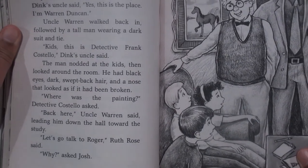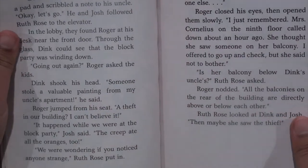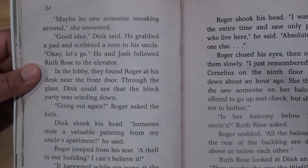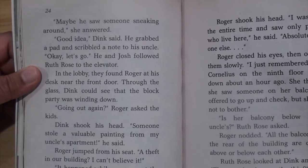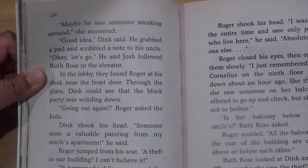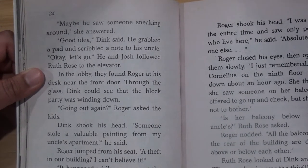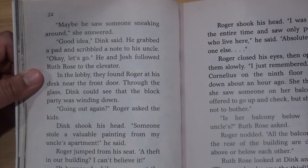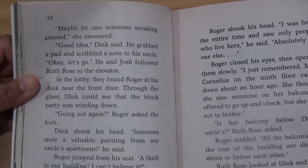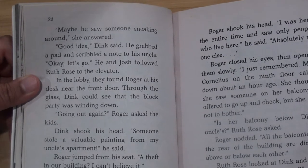"Let's go to Roger," Ruth Rose said. "Why?" asked Josh. "Maybe he saw someone sneaking around," she answered. "Good idea," Dink said. He grabbed a pad and scribbled a note to his uncle. In the lobby they found Roger at his desk near the front door. Through the glass Dink could see that the block party was winding down. "Going out again?" Roger asked. Dink shook his head. "Someone stole a valuable painting from my uncle's apartment," he said. Roger jumped from his seat. "A theft in our building? I can't believe it!"